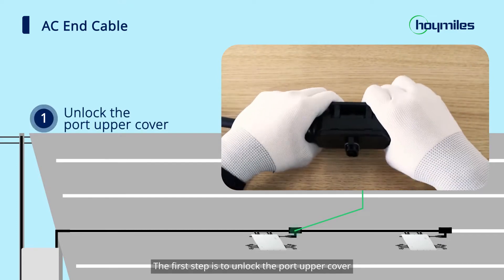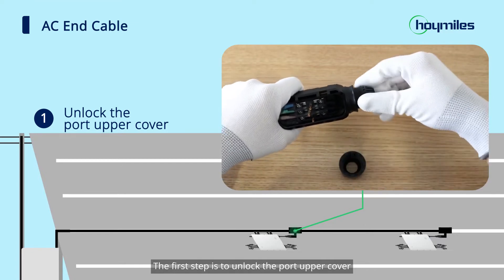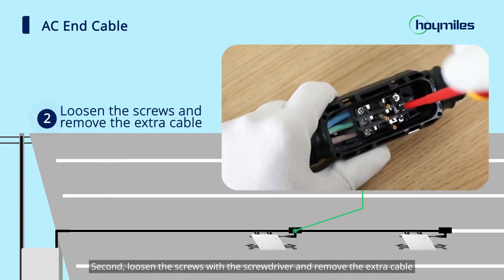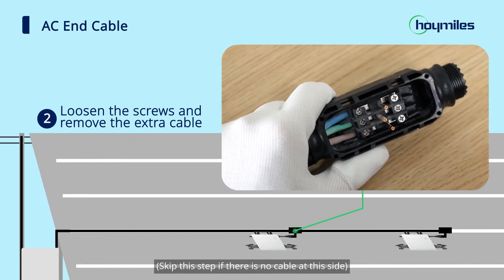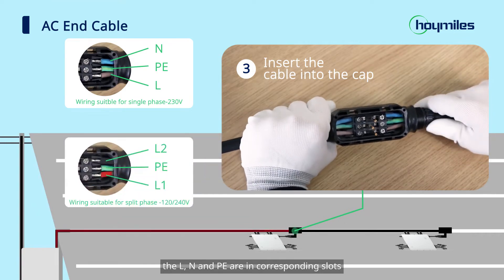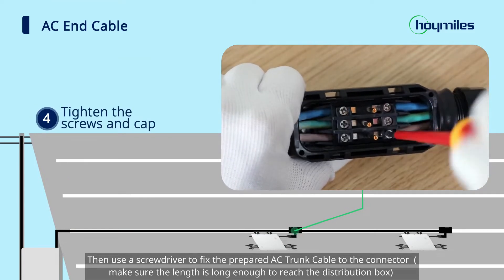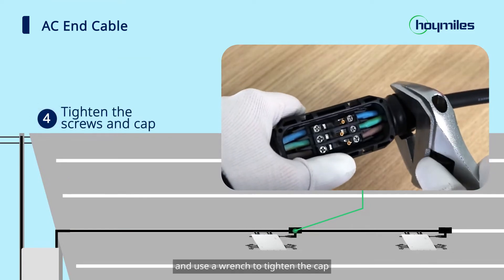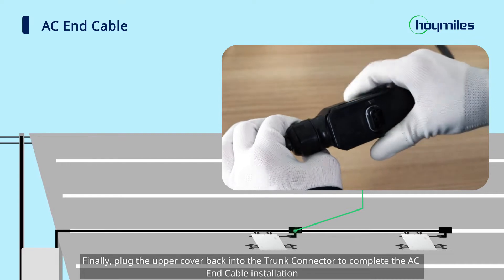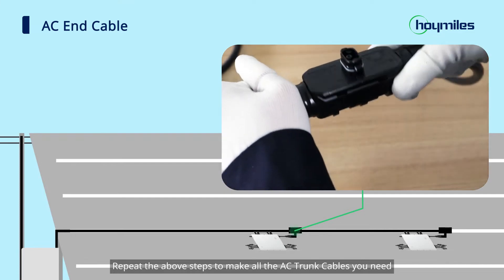Then we can start to install the AC end cable. The first step is to unlock the port upper cover. Second, loosen the screws with a screwdriver and remove the extra cable. Third, insert the cable into the cap so that the L, N, and PE are in the corresponding slots. Then use a screwdriver to fix the prepared AC trunk cable to the connector and use a wrench to tighten the cap. Finally, plug the upper cover back into the trunk connector to complete the AC end cable installation. Repeat the above steps to make all the AC trunk cables you need.